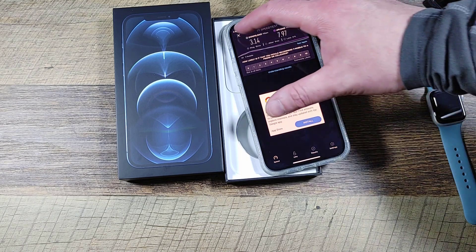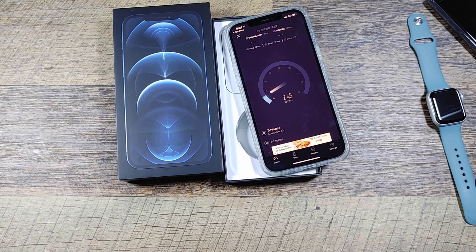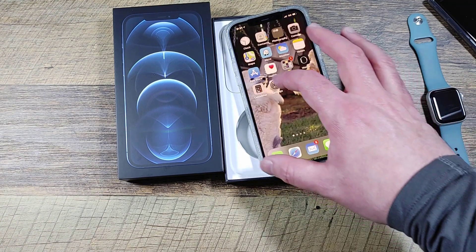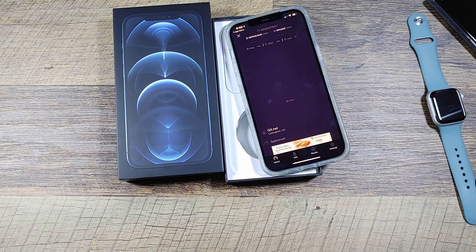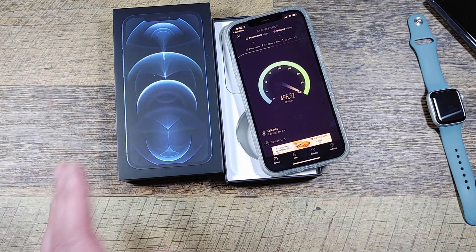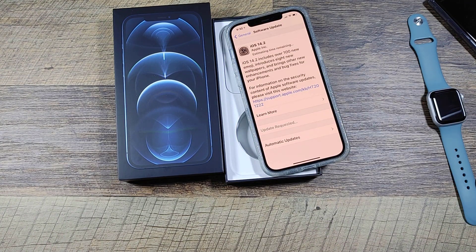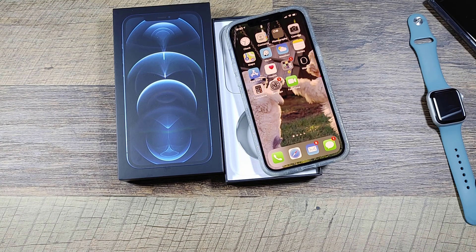Her phone number transferred over. Let's run the speed test again — that first one was pretty abysmal, but this one is more on par with what I'd expect: around 30 to 60 Mbps, which is where 5G and 4G typically land in this area of Louisville, Kentucky. That's a decent result. Turning Wi-Fi back on just to confirm — yeah, we're getting strong speeds on Wi-Fi, so the phone's antenna is fine. It's just the T-Mobile signal in my basement that's limiting things.